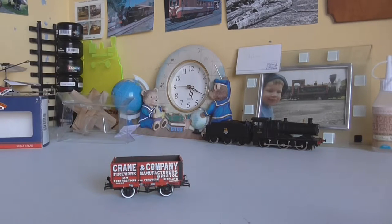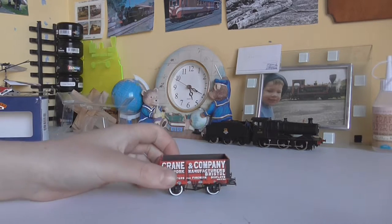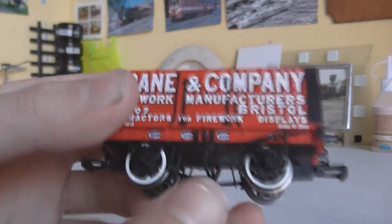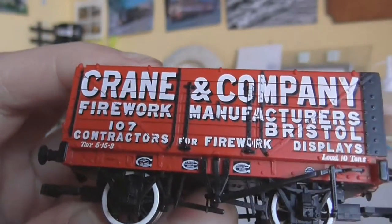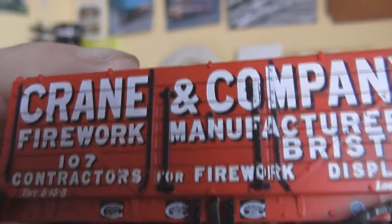So now we have the wagon — coming in a bit closer. You can see that the writing on it is absolutely stunning, very very neatly applied.